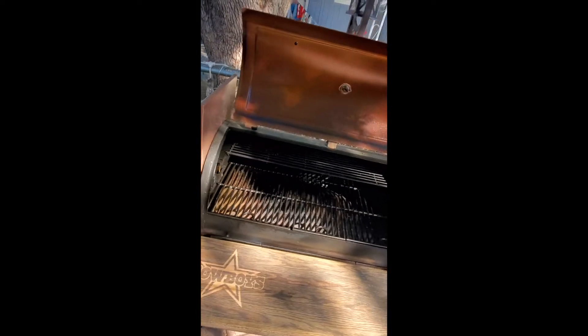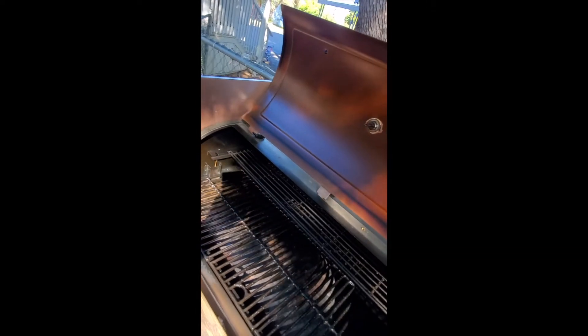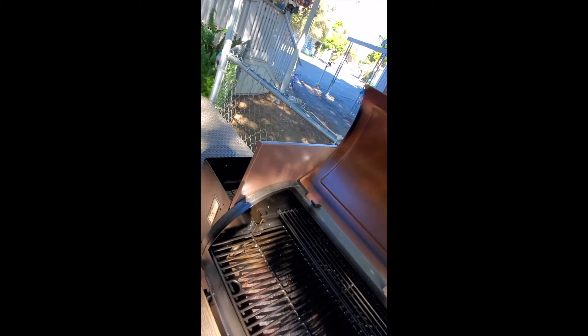Just got it turned on, starting to hear those pellets drop — let's get that smoke rolling. I'm making jerky for a friend of mine that I work with. He helped me move my bar when I purchased the barbecue, he'll be picking it up from the store, and he's helped me with a lot of everything, so I offered to make him some jerky.